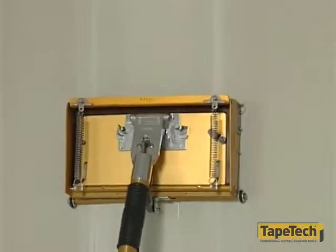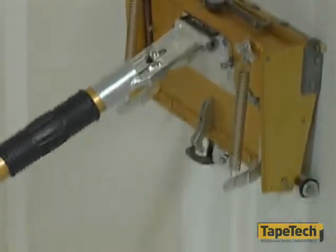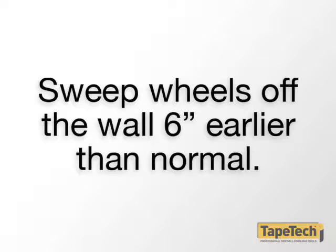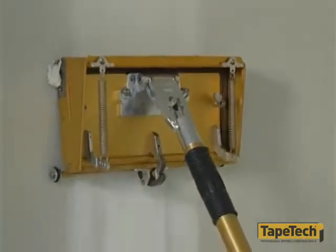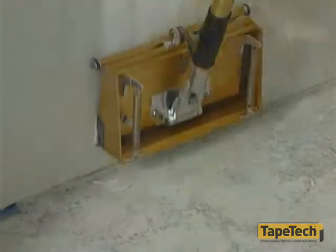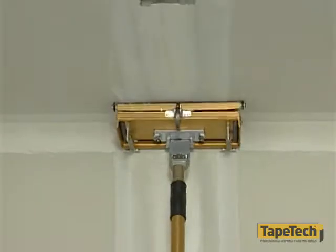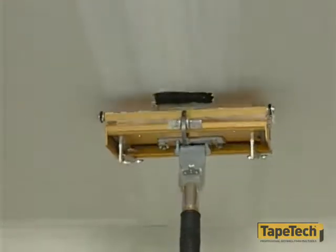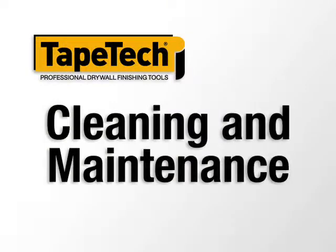The flow of joint compound is stopped by simply sweeping the wheels off the wall. The flow does not stop immediately, so we suggest that you sweep the wheels off the wall about six inches earlier than would normally be done. This will keep excess mud from flowing onto the outside of the box. The pressure plate on the power assist box cannot be moved inward unless the wheels are triggered and the pressure plate catch is released. This applies to both running the tool and emptying unused compound.